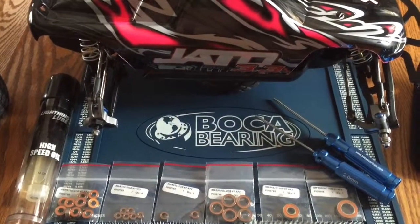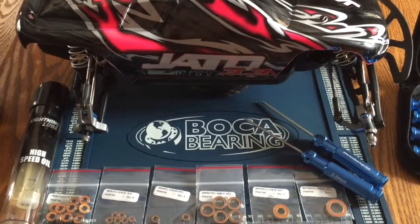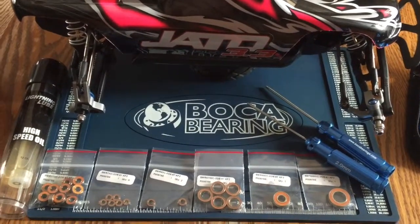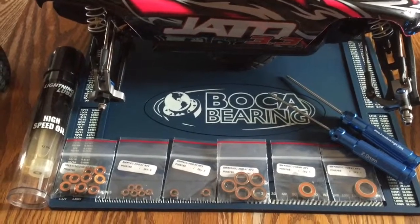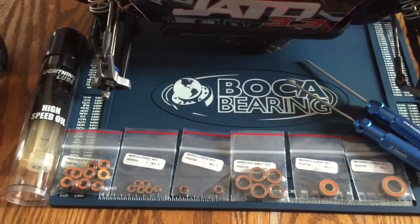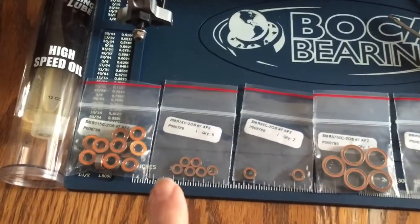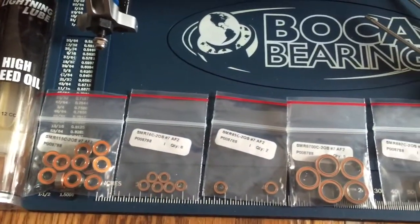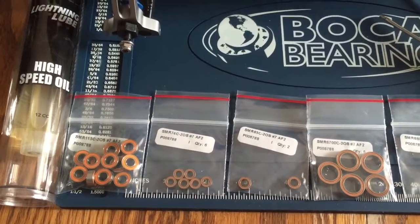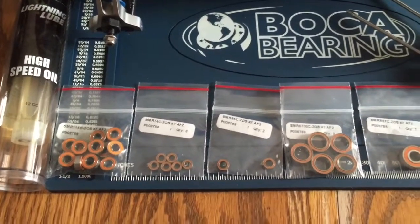This will be my first bearing replacement on my Jado 3-3, for the front suspension, using these generously supplied parts from Boca Bearings. The bearings we'll be using today are these sets here — Orange Seal Apex 7 Grade 5 ceramic balls.